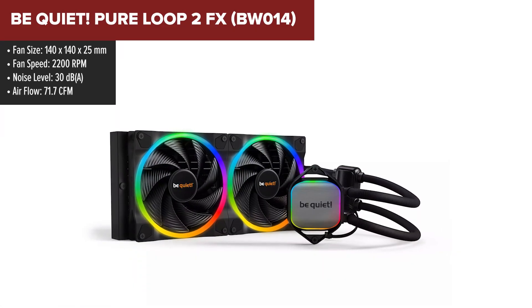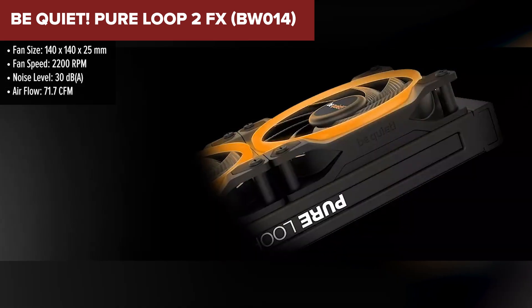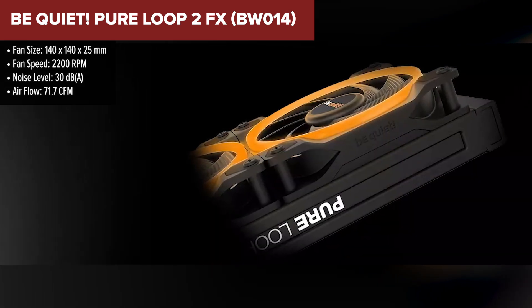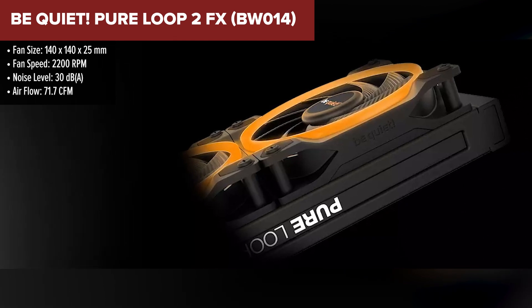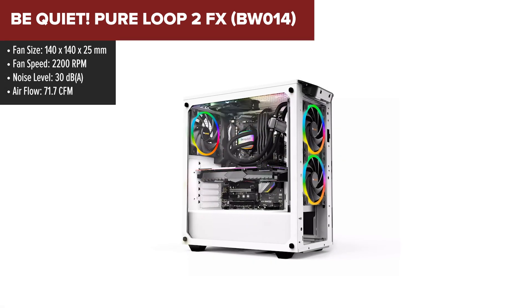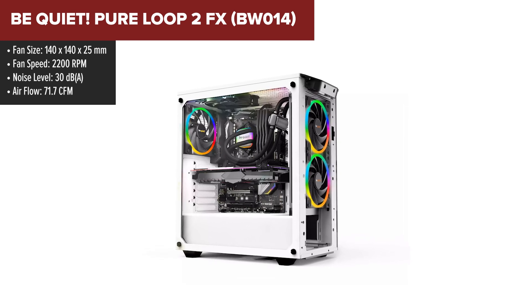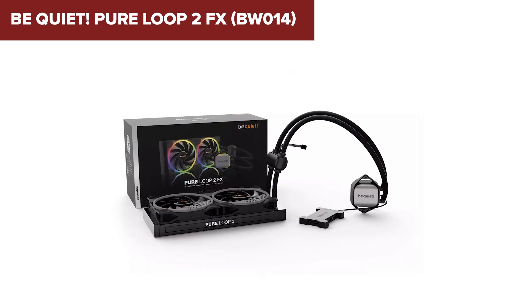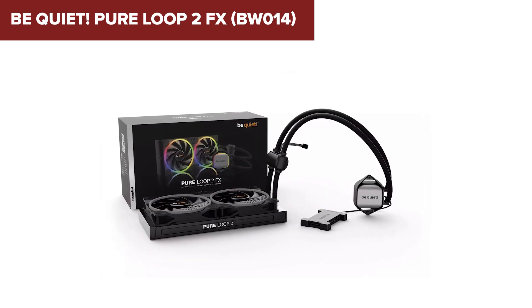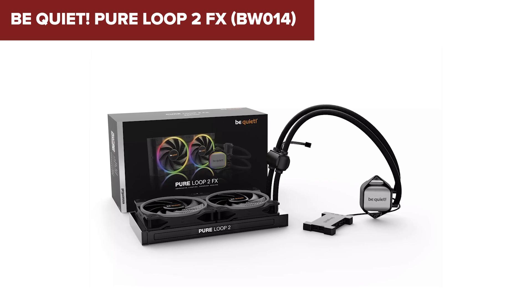The Be Quiet Pure Loop 2 FX is an advanced all-in-one liquid cooler that combines high performance with stylish ARGB lighting. This cooler is equipped with a 280mm radiator and two 140mm Light Wings PWM high-speed fans, designed to offer superior cooling for demanding applications. The ARGB lighting on both the fans and the cooling block allows for extensive customization, making it a visually appealing addition to any build.